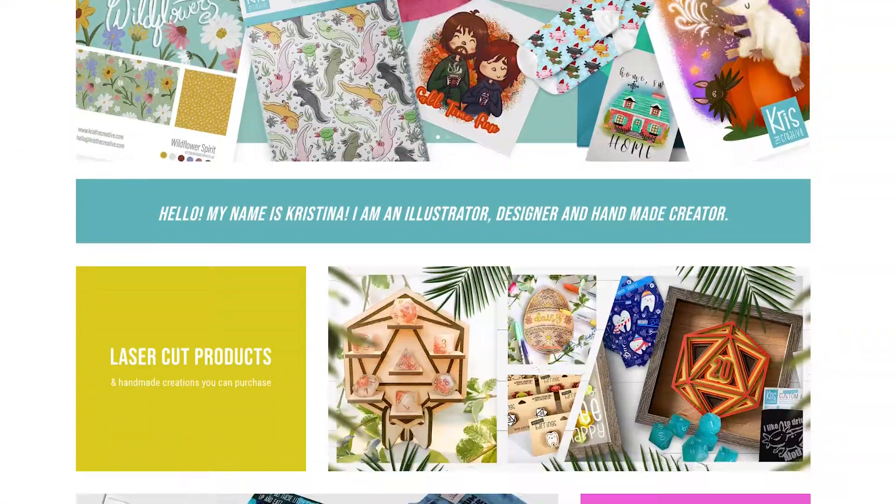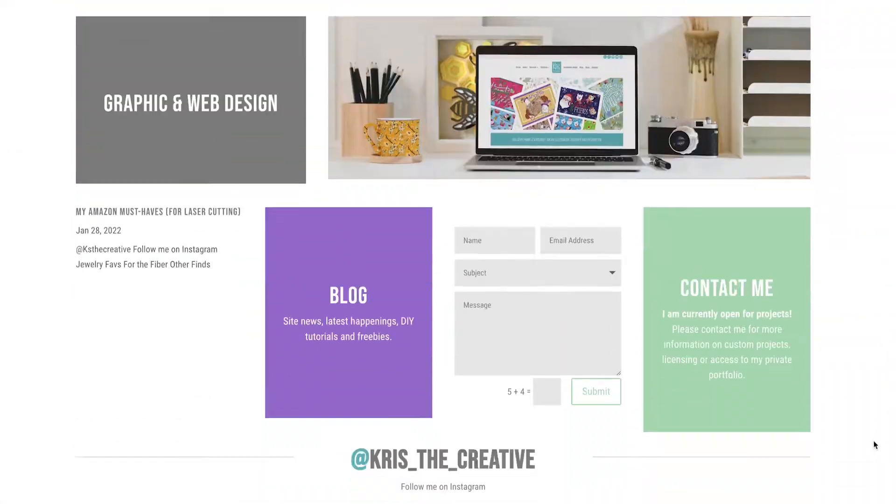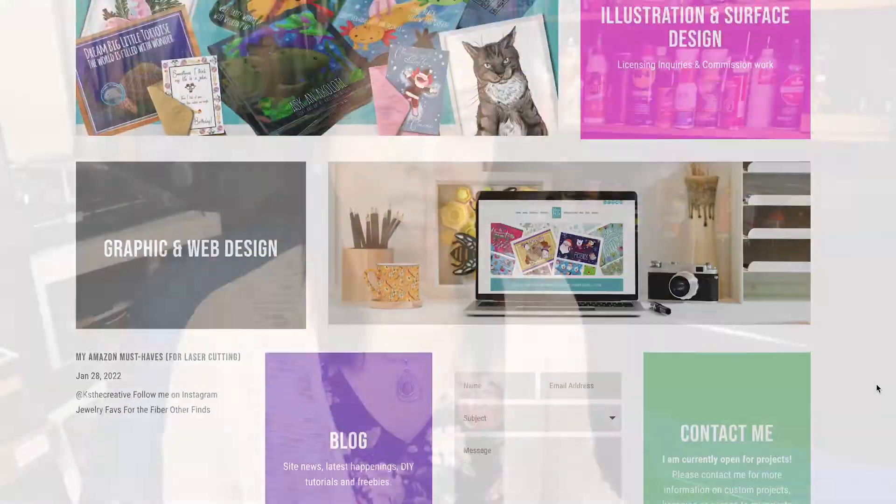I am a freelance illustrator and designer. I do websites, graphic design, all that kind of stuff. I originally left my job a couple years back because I really wanted to go on my own and explore the possibilities of the freelance world. When I left, I did have a lot of work lined up, especially for web design. And unfortunately, not even two weeks later, the pandemic hit and I lost all my income streams overnight.